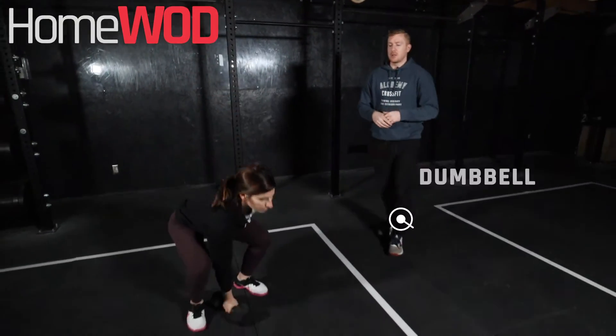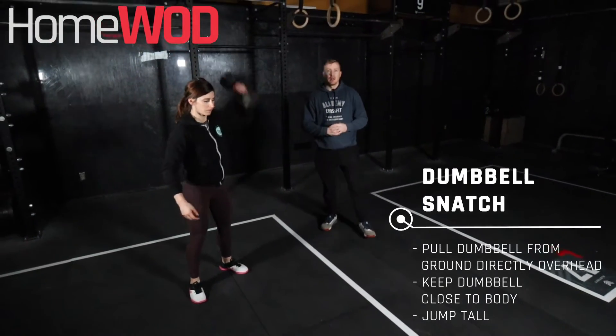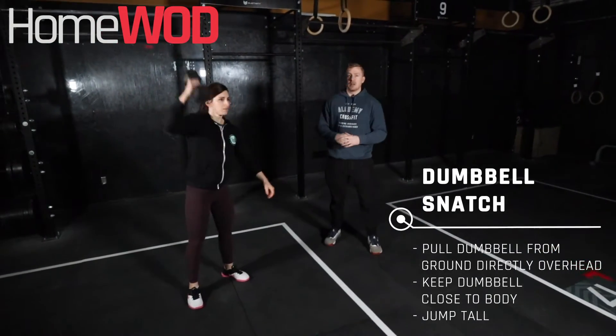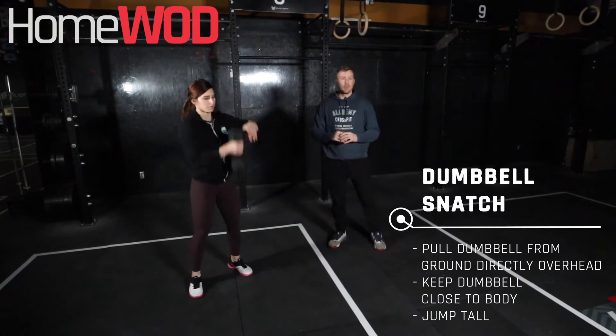For our dumbbell snatches, we're going to start the weight on the ground. We're going to move it up all in one motion, being explosive through our hips, locking that arm up. We can rotate on the ground or we can rotate as we're coming down, whatever you feel more comfortable with.